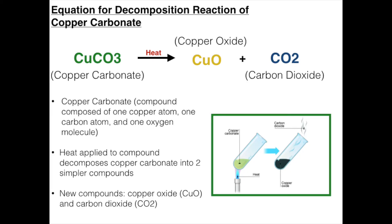So as we know, decomposition reactions occur in the form AB produces A plus B. During the reaction, the copper carbonate, when heated, decomposes into two simpler compounds, which are copper oxide and carbon dioxide.